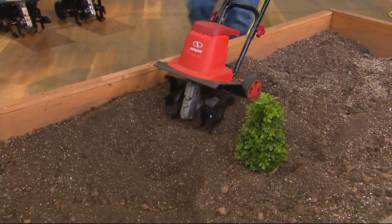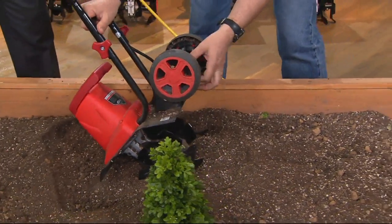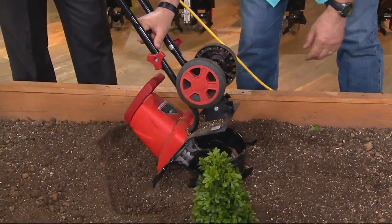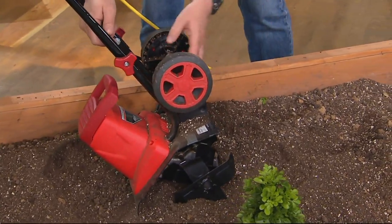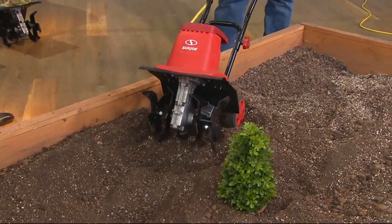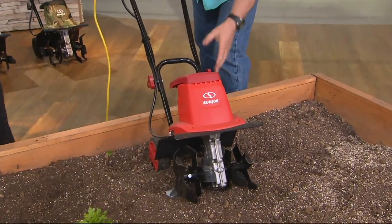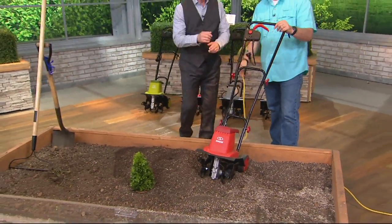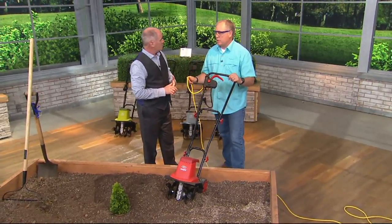I can also adjust the wheels on this. Right now I have it on the lowest setting. If I pull the spring out, I can adjust it here, and it will dig even deeper. If I put it on this setting, this is all tiller blades going down as far as it will go. It's easy assembly too — the instructions were exceptionally well done. You put the handles on, just four things, no tools required. Again, there's no gasoline, no oil, no spark plug. All you do is plug it into an outdoor extension cord and let that 8-amp motor go to work.